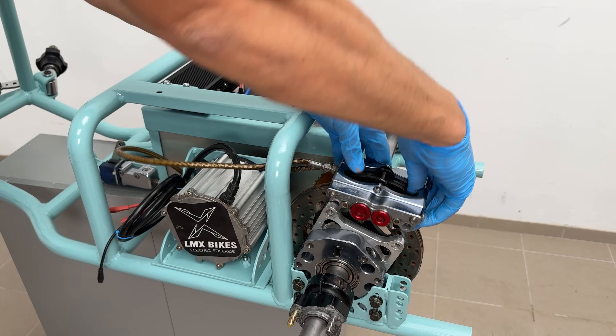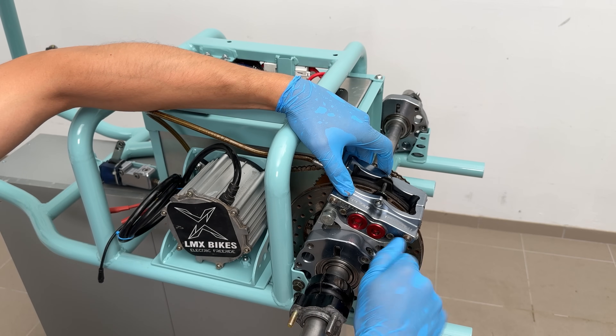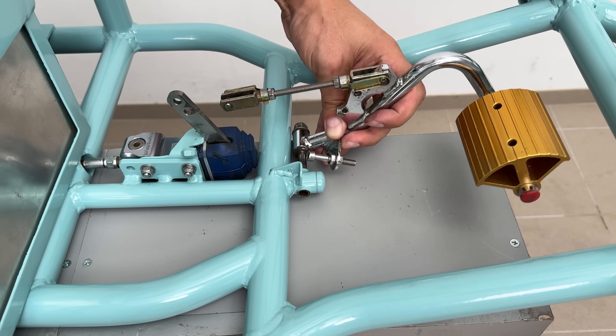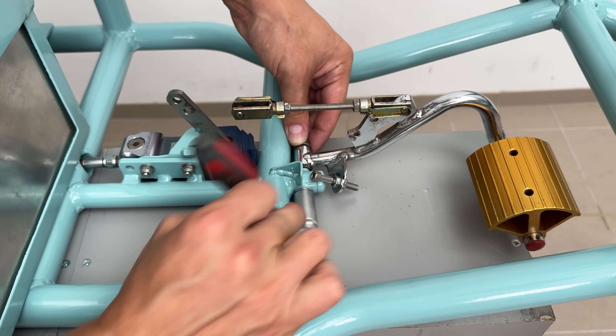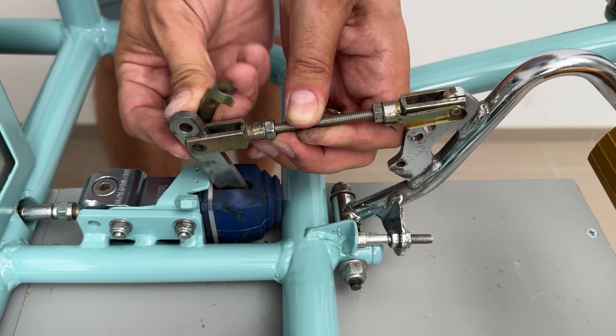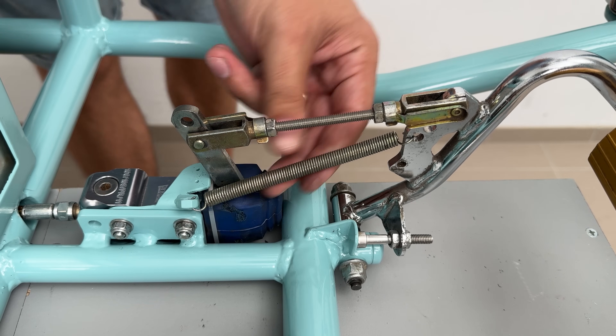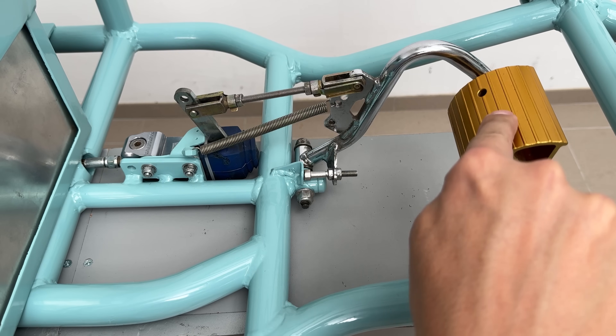I installed the brake caliper with a pair of bolts and the right amount of torque. The brake pedal assembly was also reclaimed from the go-kart donor, along with the brake pedal mounting holder on the frame, making this installation smooth and easy. Now we have functional brakes — sweet!